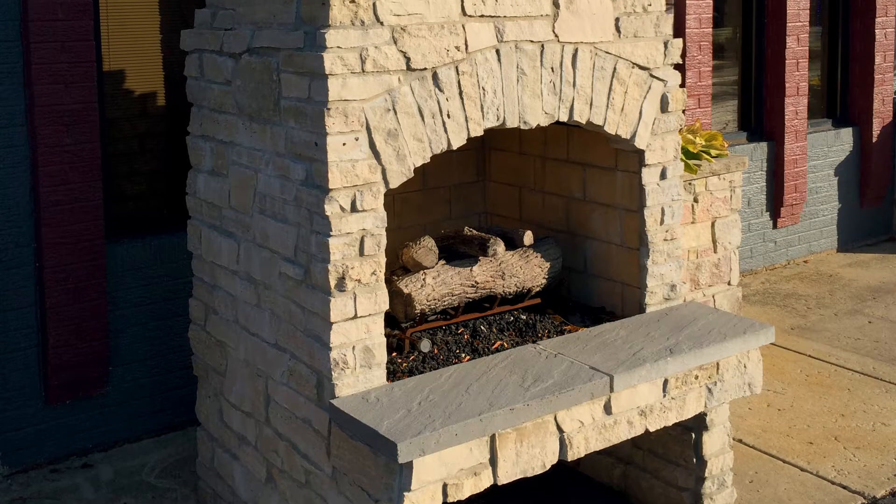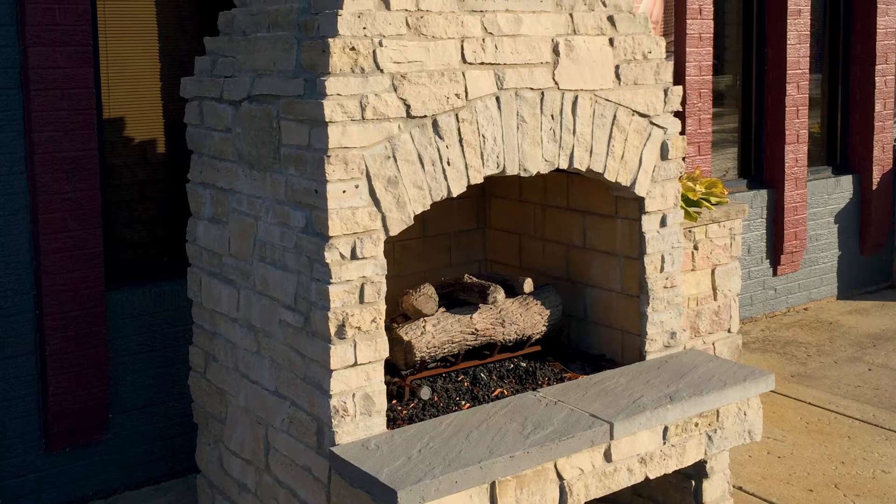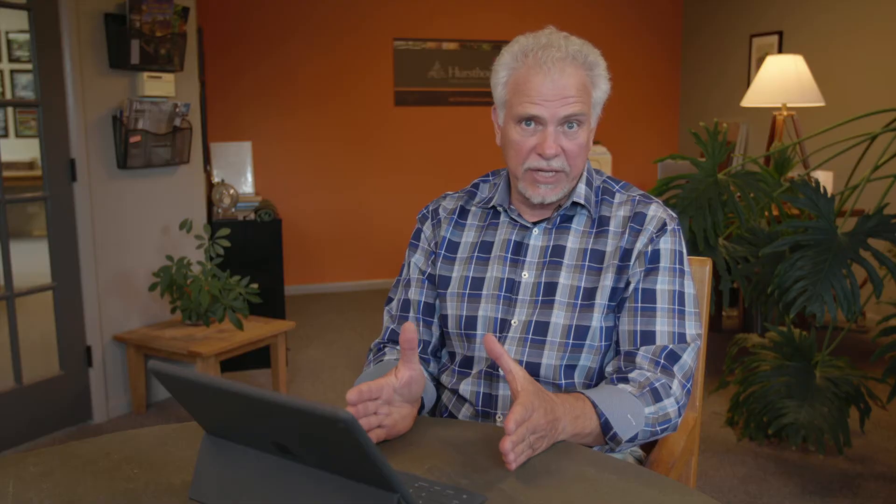There are two different types of fireplaces we can do. One would be a kit fireplace — there are preformed fire boxes, chimneys, and flues that we can purchase and place on your property. We then need to clad them in some beautiful material because they just have a scratch coat of concrete on them.